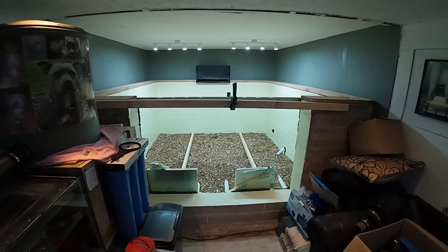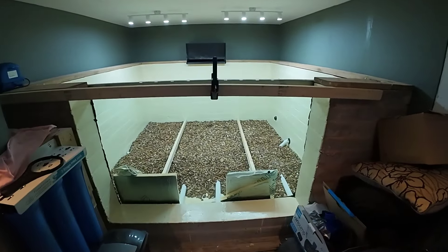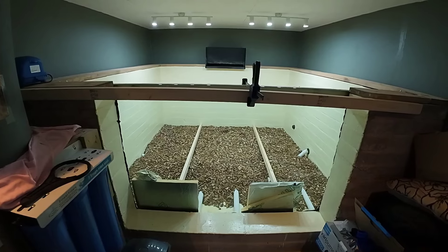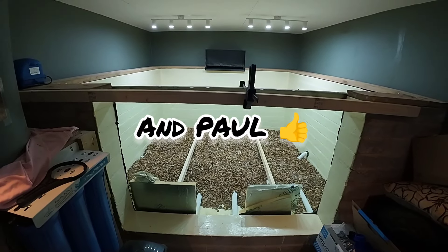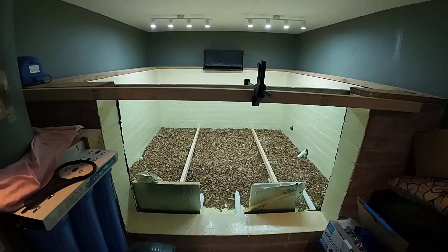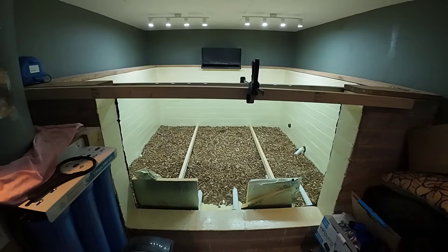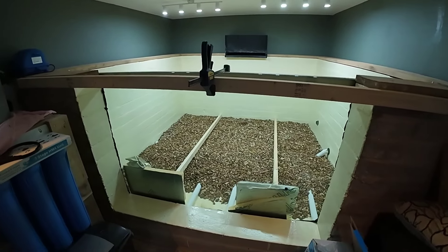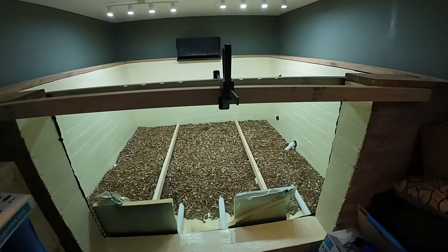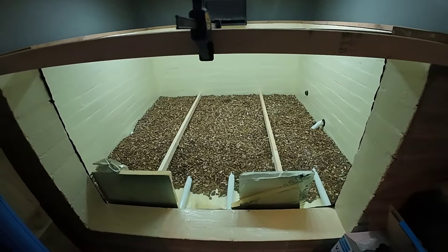We've got a window in! Big thank you to my two best mates for giving me a lift with this, because it was a real challenge. A little tip guys: if you ever put a big pond window in, get yourself some glass suckers, because me and my mate have got bad backs. It felt like I'd been 10 rounds with Mike Tyson. As you can see, we've got gravel in there too.